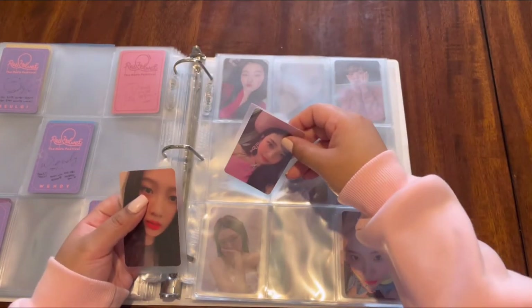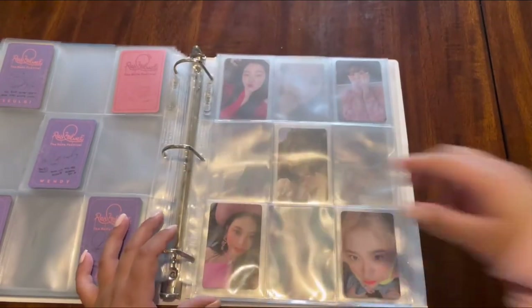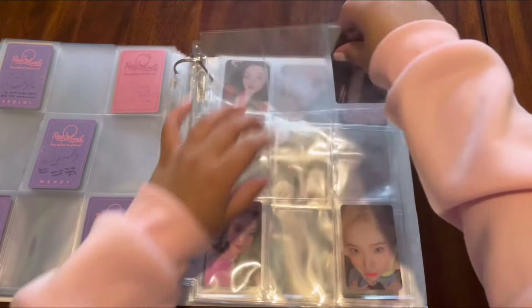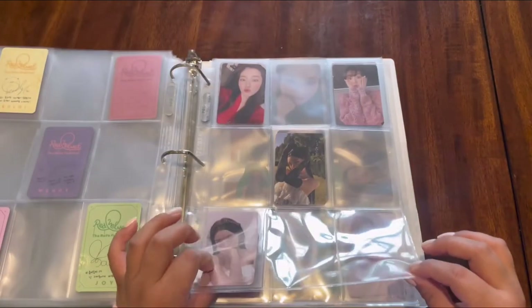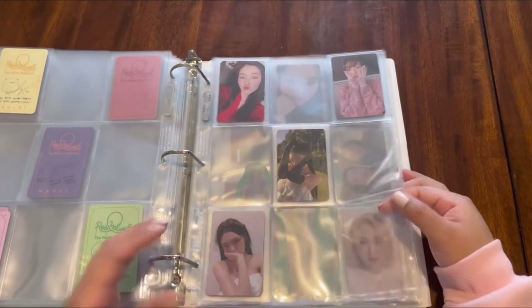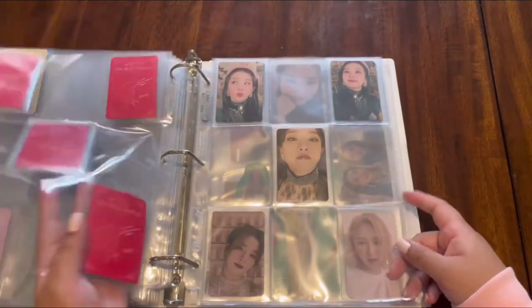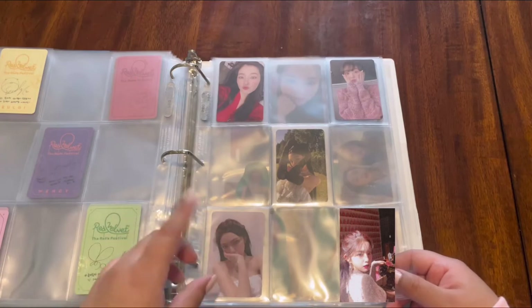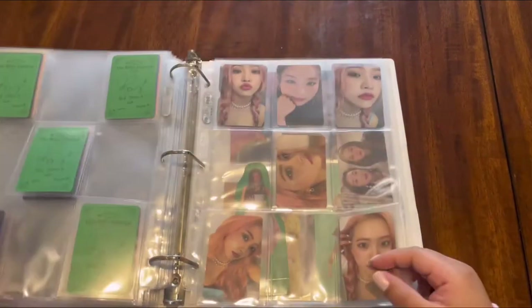For the Finale era, I believe I had these originally in sets and couldn't decide how I wanted each set to look, so I decided to go by member. I'm missing the sewing room Irene, the sewing room machine, and glitter tears Seulgi. I'm done with Wendy, Joy, and Yeri.